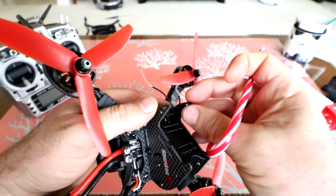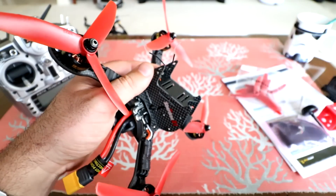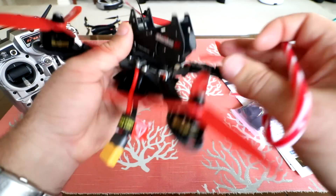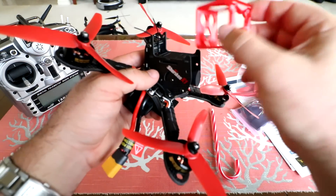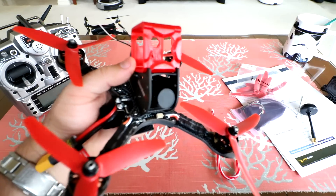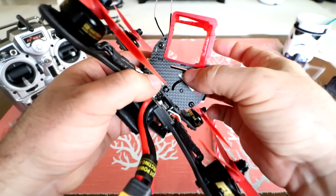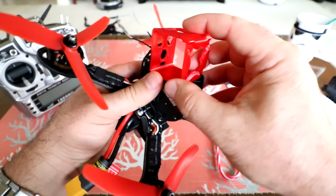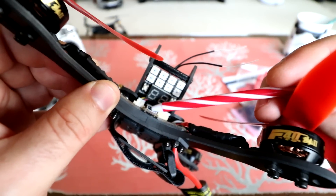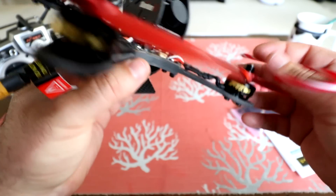Here are our two receiver antennas just popping out. I'll probably put some zip ties and shrink wrap them to come out the back and hold them up. They give you zip ties in the package but no shrink wrap, so I'll provide my own. And this is where we mount the GoPro Session — there's a nice ledge on top with a Velcro slit to go all the way around for a sturdy mount. There's also a micro USB connector for adjusting Betaflight or Cleanflight settings. It's pretty much ready to go.